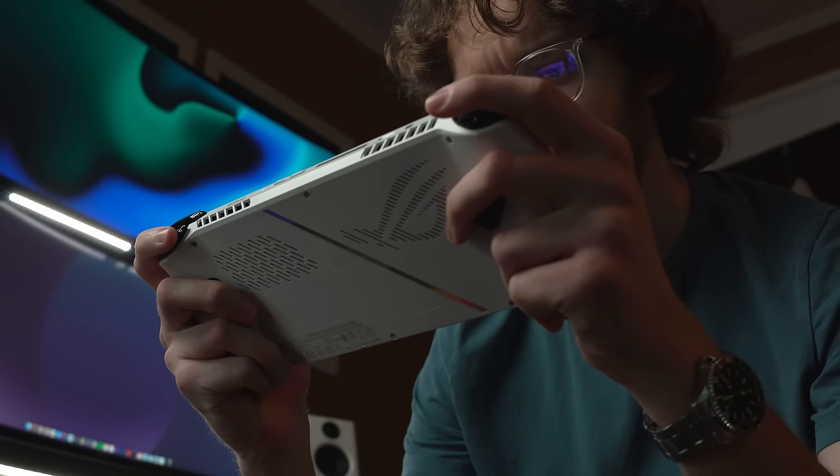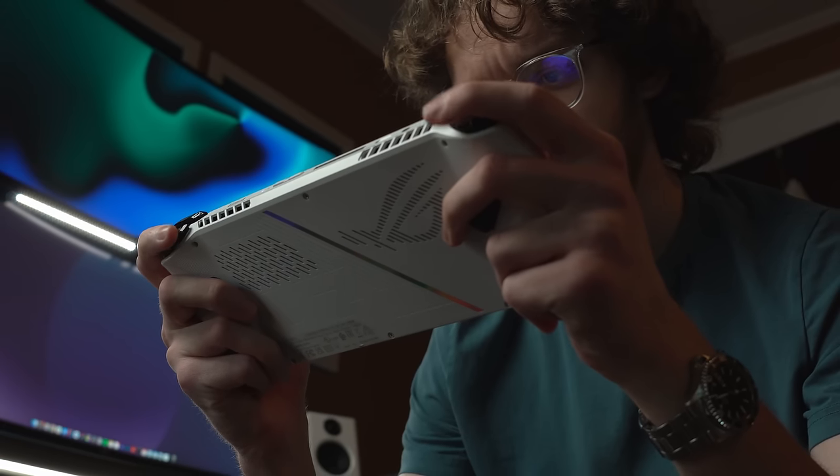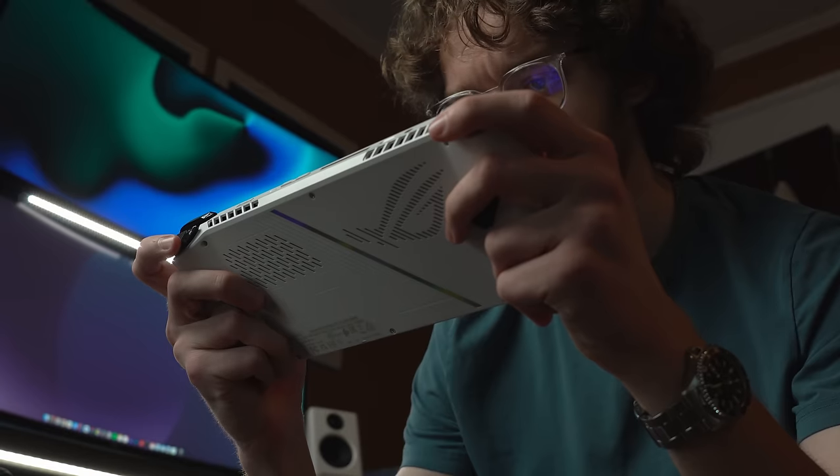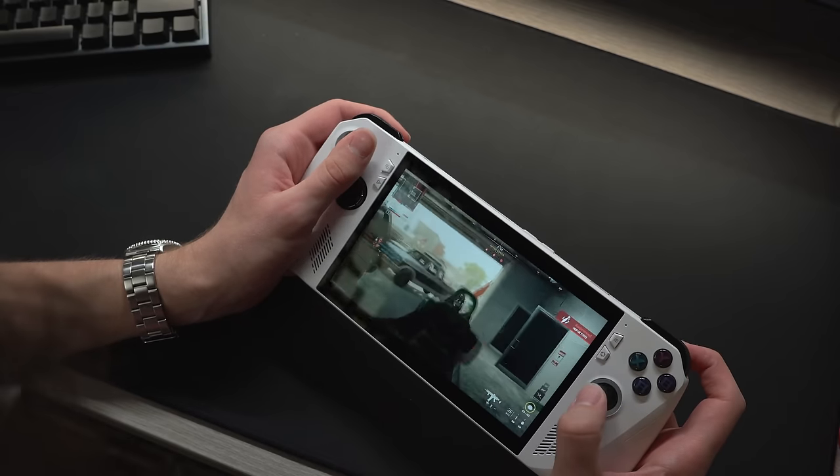In the hand it's pretty comfortable, though for me personally, after about 2 hours is when I need a break. Using the controls attached to the side is still awkward to me, especially when trying to play first-person games.